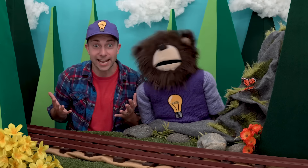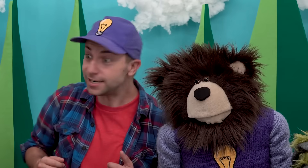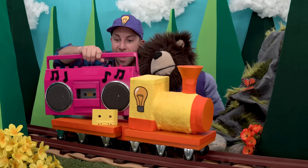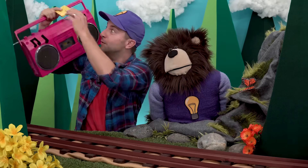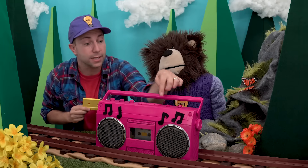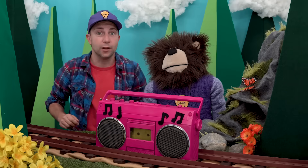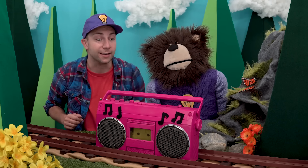Do you know what time it is? It's time to dance! This is where we stop what we're doing, stand up and dance. You can do whatever dance move you feel like doing. Oh, do you hear that? It's the idea train — and look, it's Pinky the boom box! Hi Pinky the boom box! Thank you, idea train. Pinky the boom box plays our music. We'll put in the yellow cassette tape, close it up, and push the play button — the triangle button. Are you ready to dance? Okay, I'm going to push the play button now!